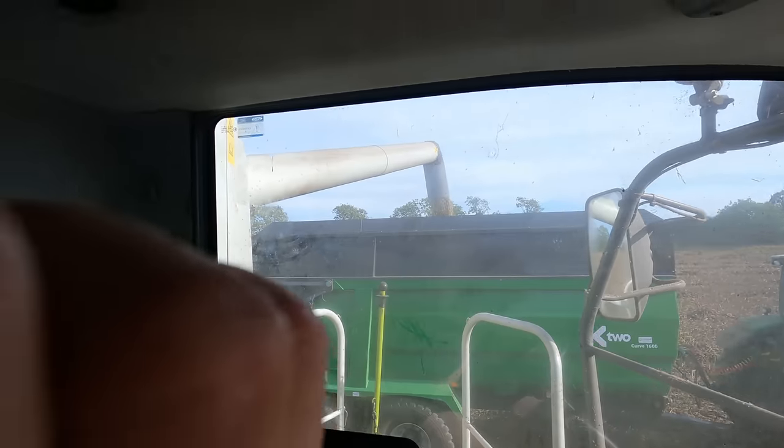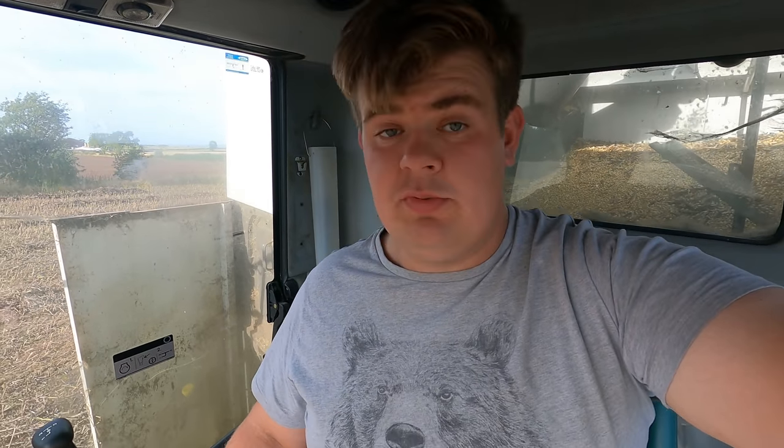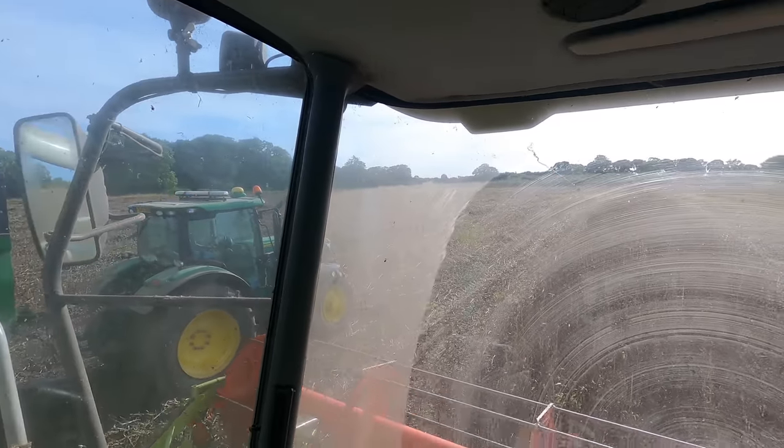We've got some stuff to drill now, so once we get these beans finished we can crack on drilling. We've got winter wheat to go in, winter barley to go in, and we're growing some winter triticale this time which we've never grown before. Also, rather than spring beans, because the field's sat there ready anyway, we're going to try some winter beans. Hopefully with winter beans next year you can get them off earlier and then get it into wheat sooner. Ideally we'd have been drilling by now, but we'll soon get cracked on.